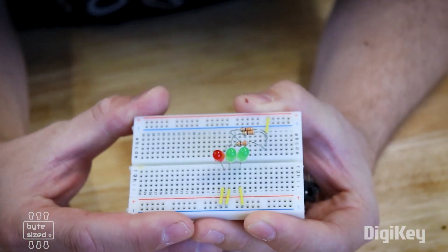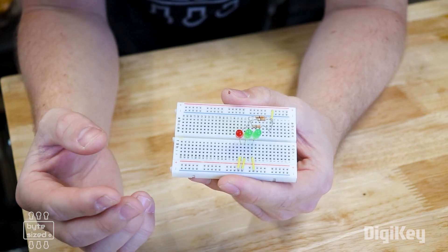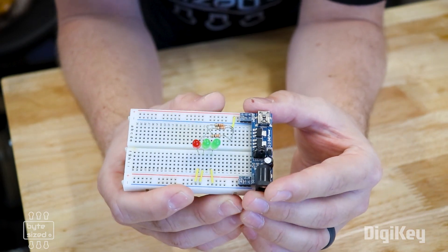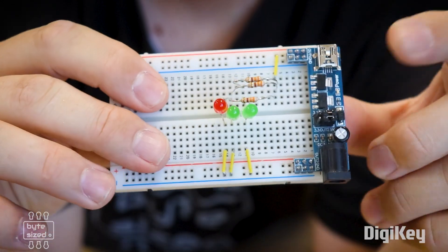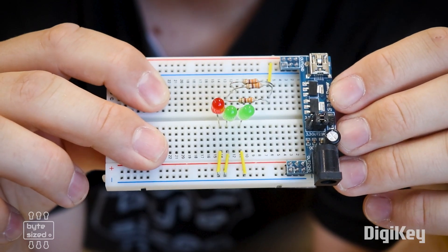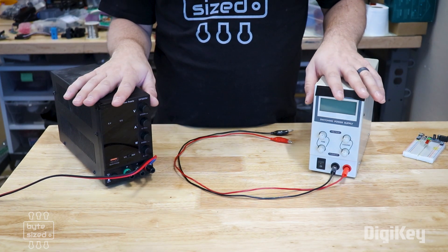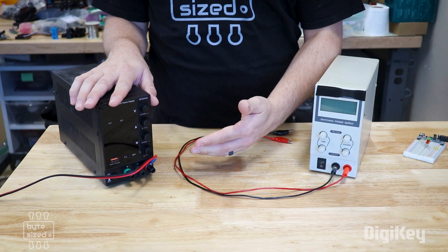What about if you're prototyping your project on a breadboard? One option is to take an old USB cable, strip the ends off, and plug those into the power rails. My favorite option are these little breadboard power supplies — they plug right into the power rails of the breadboard and can be powered by a USB cable or a barrel jack from a wall supply. This one has a little jumper where you can select the output voltage between 5 volts and 3.3 volts. Another option is to use a benchtop power supply, which is great if you need a large amount of current or need to adjust the voltage. These can even safely limit the current going into a project to protect your circuit if something is wrong.